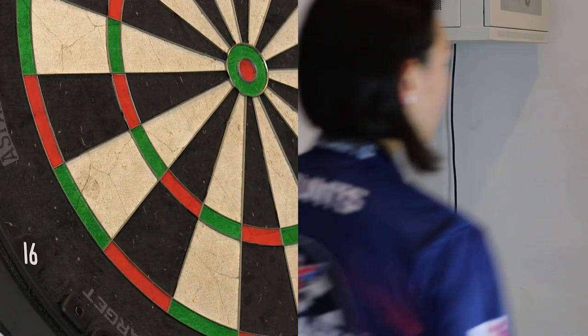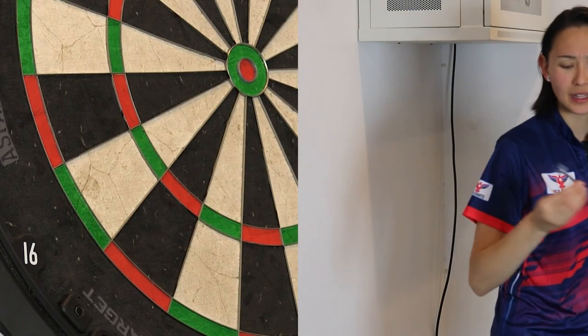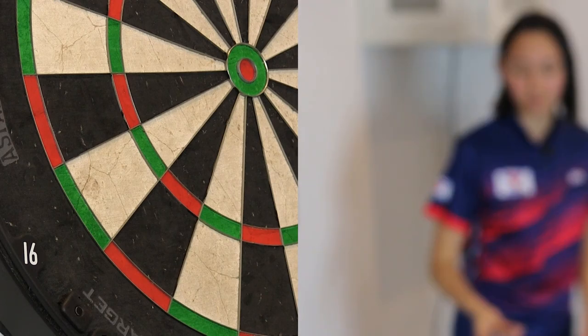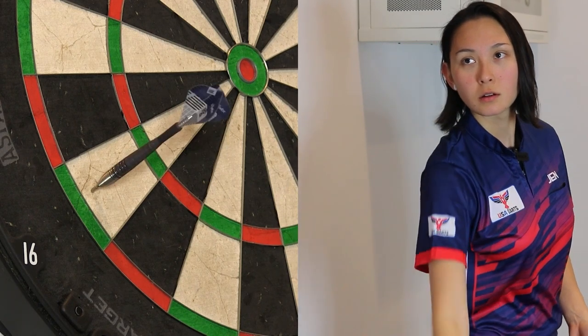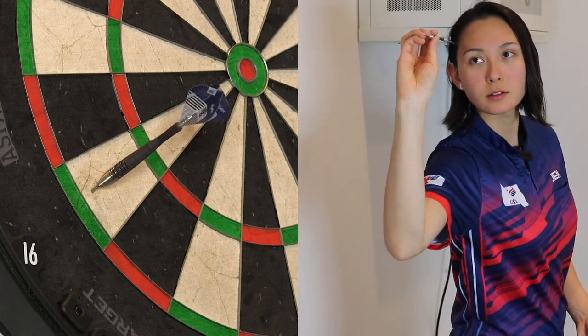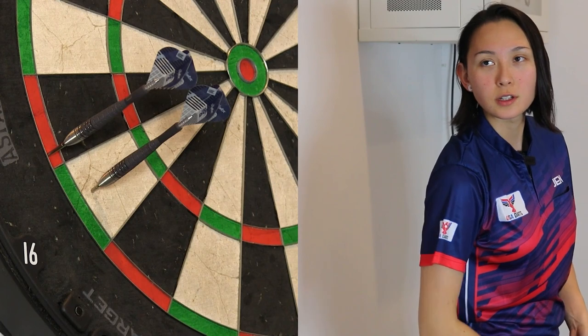Let's finish up on doubles — going for a 32 out. Continuing to grip in the center, just before that bulbous section. Inside double eight — there she is.